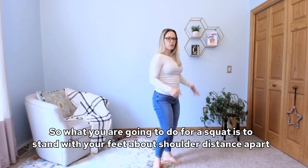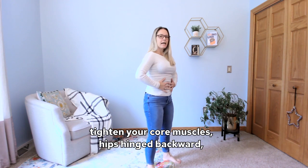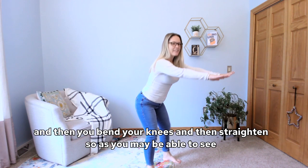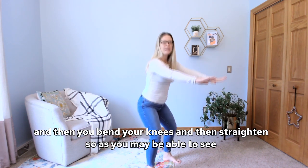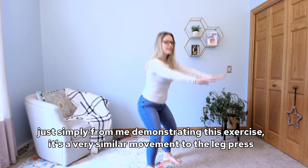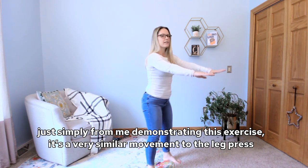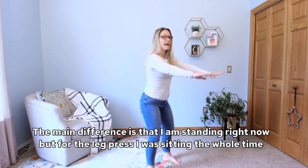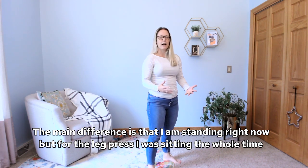For a squat, you stand with your feet about shoulder distance apart, tighten your core muscles, hinge your hips backward, bend your knees, and then straighten. As you may be able to see from me demonstrating, it's a very similar movement to the leg press. The main difference is that I am standing, whereas for the leg press you remain seated the entire time.